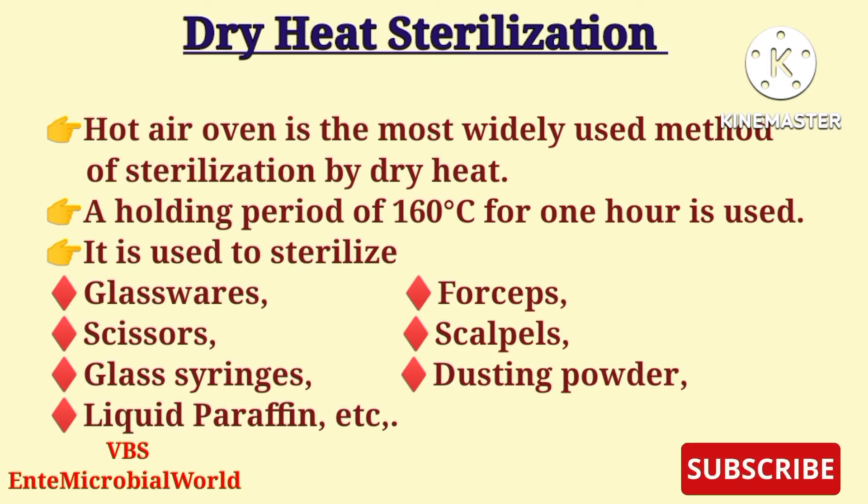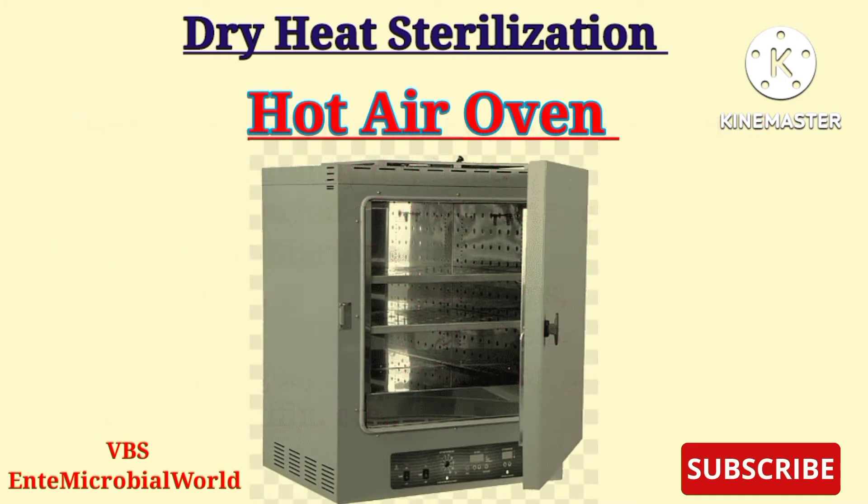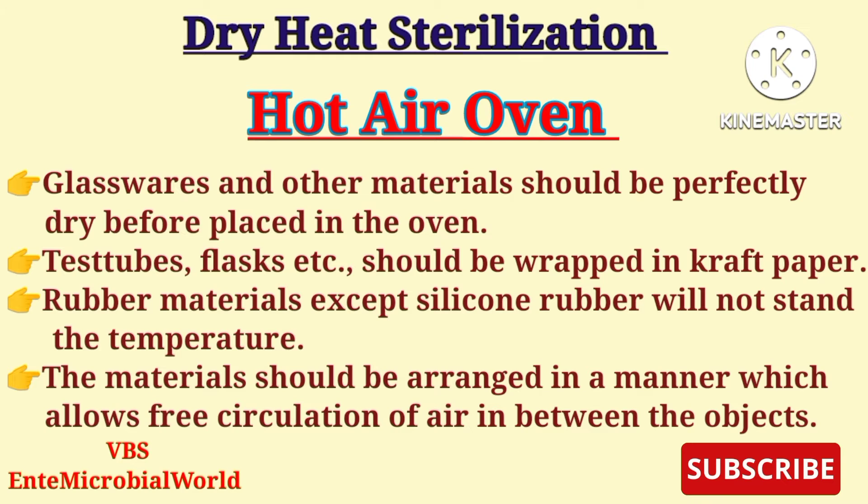Here are some important points about the hot air oven. Glassware and other materials should be perfectly dry before being placed in the oven. Test tubes, flasks, etc. should be wrapped in craft paper. Rubber materials, except silicone rubber, will not withstand the temperature.